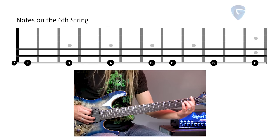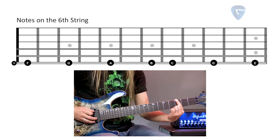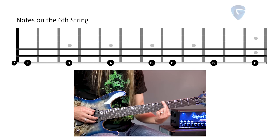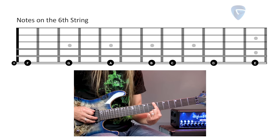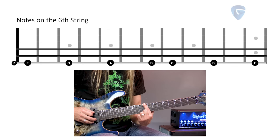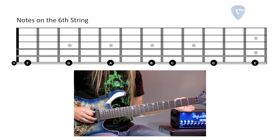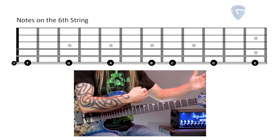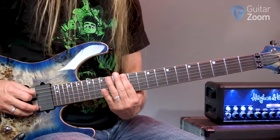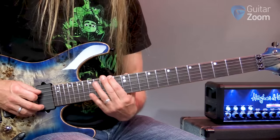If we move up again, what comes after F in our musical alphabet? F sharp, because everybody gets a sharp except for B and E — which spells 'BE.' So we have E going directly to F, then F sharp, then G, then G sharp, then A, then A sharp, then B, then directly to C, then C sharp, D, D sharp, and then at the two dots we have E all over again. So zero and 12 are both E, one and 13 are both F, two and 14 are both F sharp, and so on.